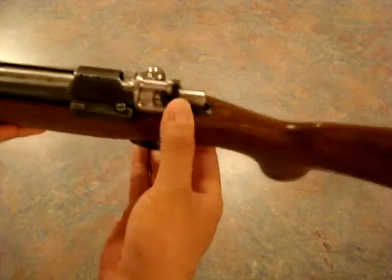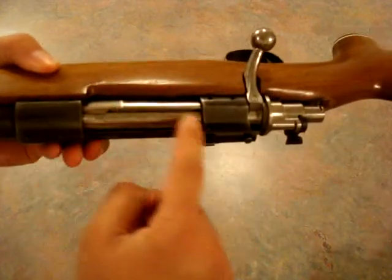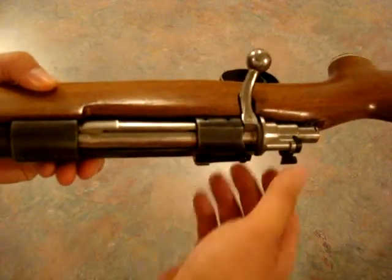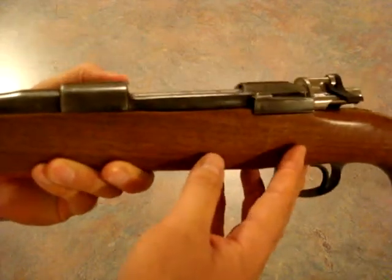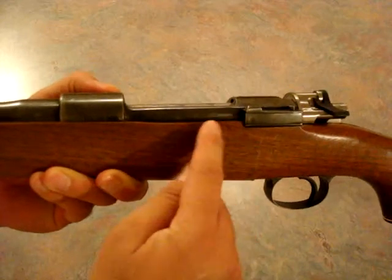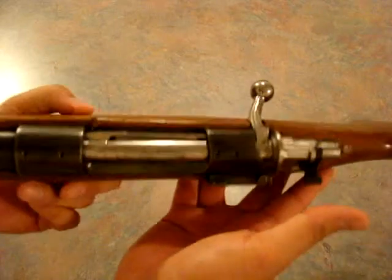I put this safety on here, but it does come with the FN type safety — the other one was broke. Full length extractor for controlled round feed. If you notice, this is a commercial action. There's no cut right here for your thumb, and there is no stripper clip guide up here either.